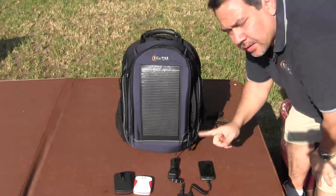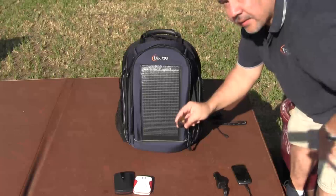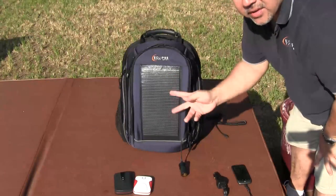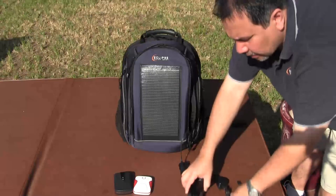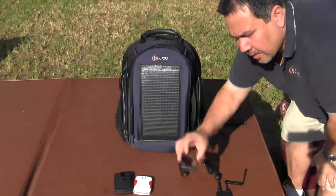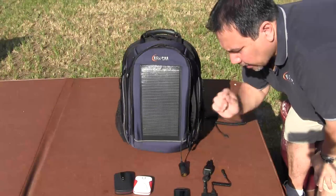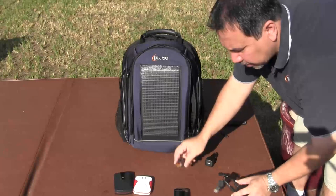The trick is, and don't forget — you have to have something hooked up to this. The solar panel just sitting out in the sun produces the energy, but it does not store it. So be sure to have something with a battery, either the internal battery or an external battery, and hook it up. It's just a simple plug-in.